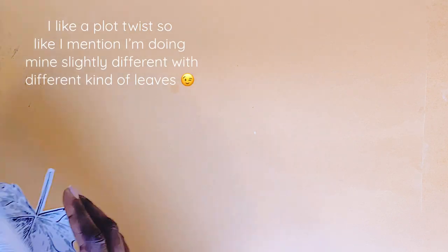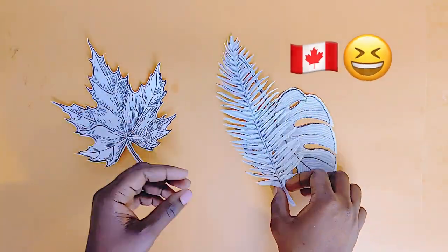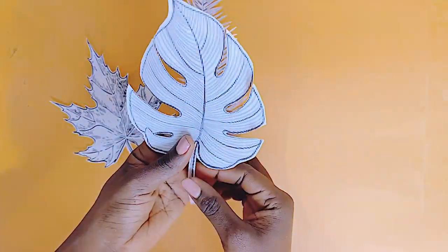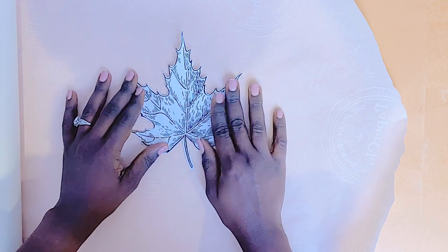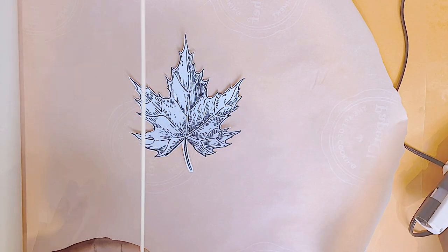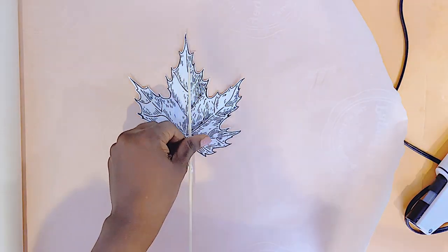As you can see, I already have my leaves cut out, and of course there is some maple leaf — oh Canada! I already had my leaves cut out to save you all some time. I will be using parchment paper to actually do the craft over it, because as you all know from my previous videos, the ideal surface for hot glue crafts is parchment paper, or you could use glass with Vaseline over it. I will be using some skewers to create the center of my leaves.